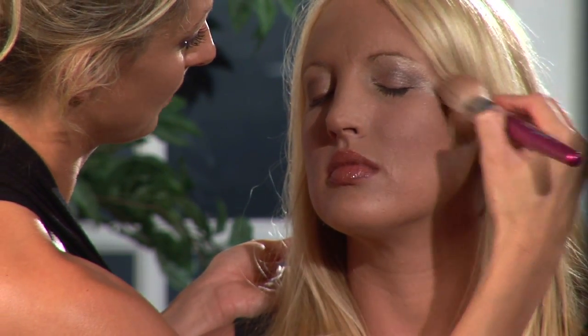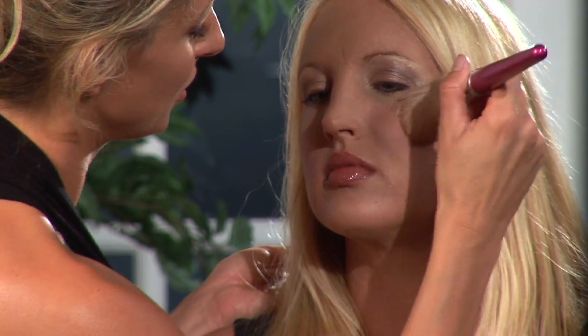Work it up to give it a nice, even tone. You always want to work it up — you don't want to bring it down or anywhere else. You want to keep it on the cheekbone area.